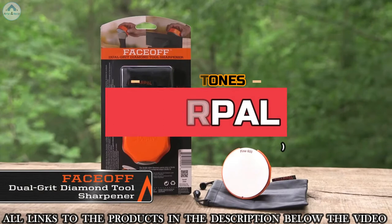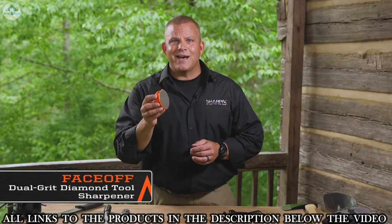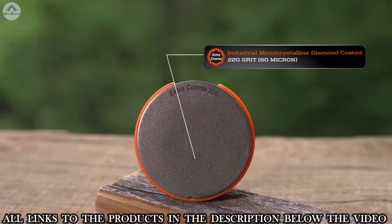This is the Face-Off Dual-Grit Diamond Tool Sharpener. It's pocket-sized to easily carry to the job site or into the woods — the perfect tool for the workshop or your garden tool shed. The double-sided sharpening tablet is housed in an easy-grip puck-style handle and comes with a portable storage pouch. The ergonomic handle features a built-in finger guard for safety. The reversible sharpening tablet features two dedicated surfaces: an extra-coarse 220-grit side for damaged or very dull edges, and a fine 600-grit side for a sharp edge.